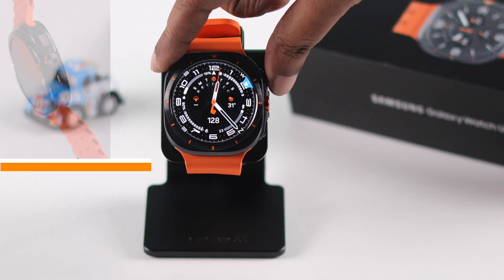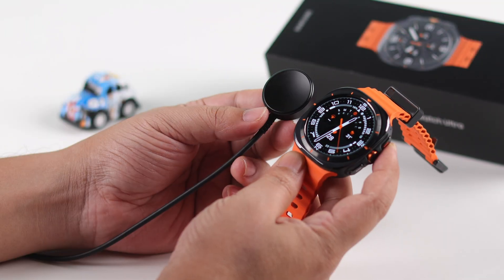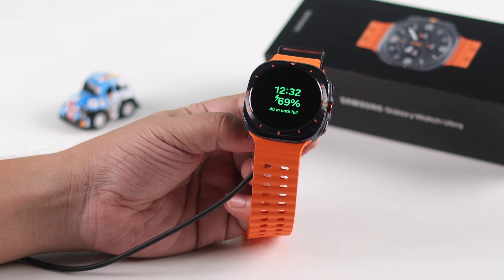First of all, just press and hold the power button for a couple of seconds and make sure your watch is not accidentally on water lock mode. Also, sometimes when your watch is connected to a charger, the charging info pops up and the screen just gets responsive again.